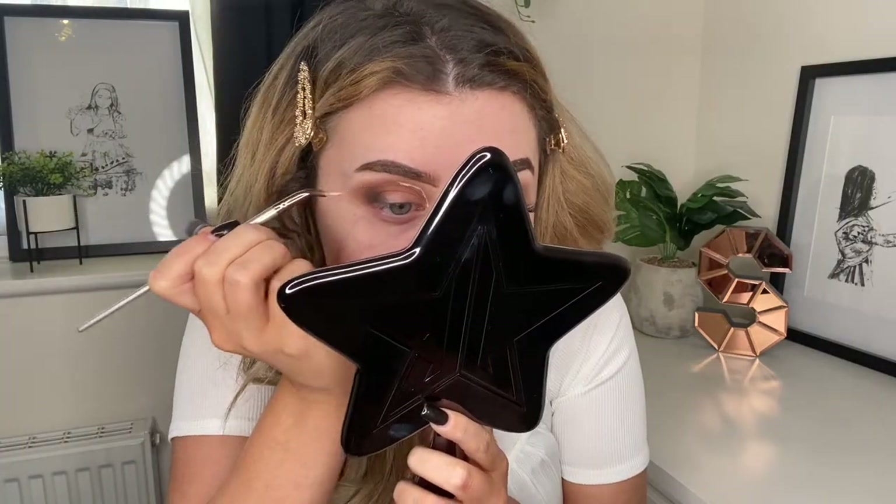Taking a little bit of concealer, I'm going to cut my crease. I'm just using the Collection Lasting Perfection in Extra Fair and I'm going to take that on a tiny brush. I struggle with cut creases with big brushes because I've got a lot of skin on my eyelids, so I just take a little brush to do the initial outline. Then taking a flat brush and blending that concealer, I'm blending the colors from the crease into the concealer — using my finger a bit to blend out the harsh line. Then taking a shimmery shade, I'm going to spray it with a little bit of the Primark fixing mist and pop that where we've done the cut crease.